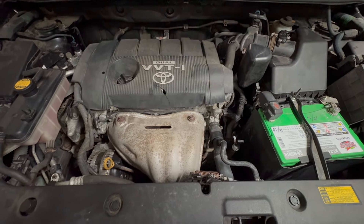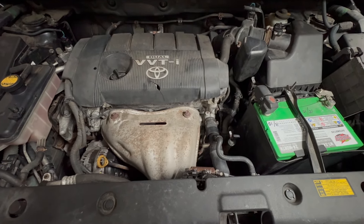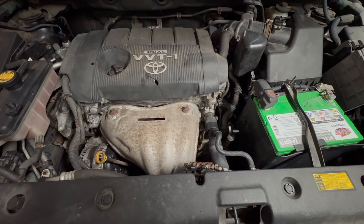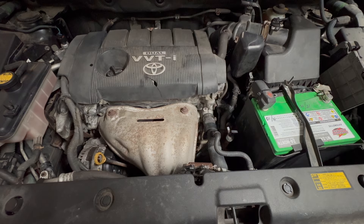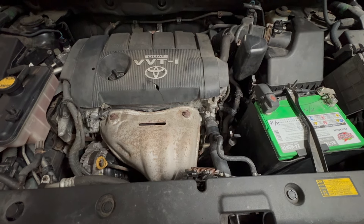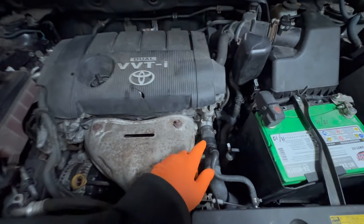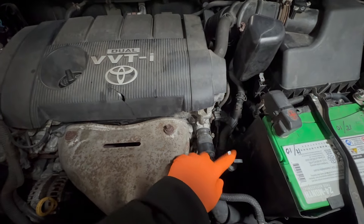Hey guys, Motor Car Nut here, and today we're going to be replacing the transmission fluid in a 2009-2012 RAV4 with a 2.5 liter engine. You can basically do this technique on any Toyota or any car that has a dipstick.